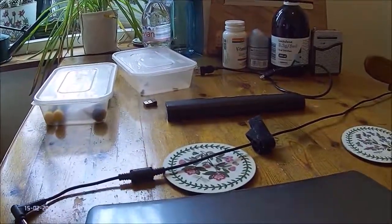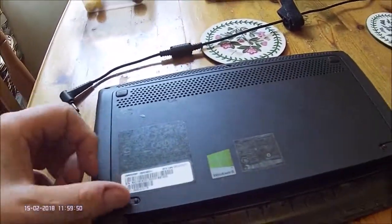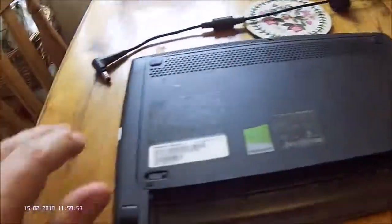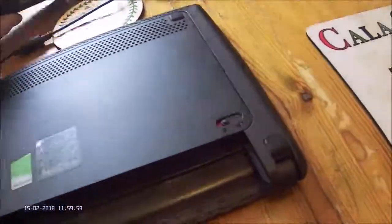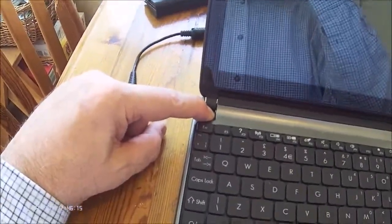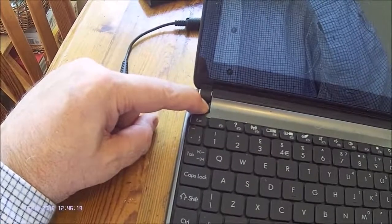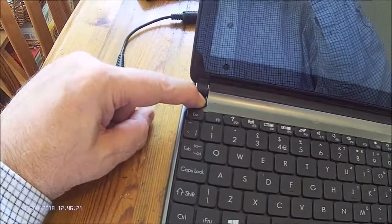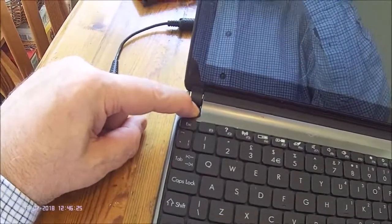The next thing is to remove the battery pack, which I already have done — that's using the two release buttons — and the battery pack should simply slide out. Press and hold the power button for about 10 to 15 seconds; this makes sure all the capacitors in your equipment are totally discharged.